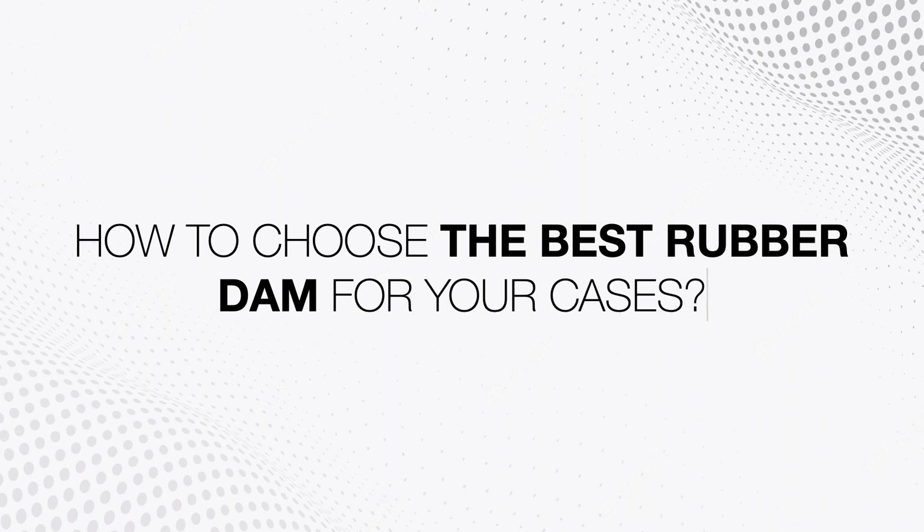Hello, my name is Luis Ange and today I'm going to teach you how to choose the best rubber dam for your cases. The best rubber dam that you can buy is... wait, we'll come back to this later. Let me tell you the whole story first.